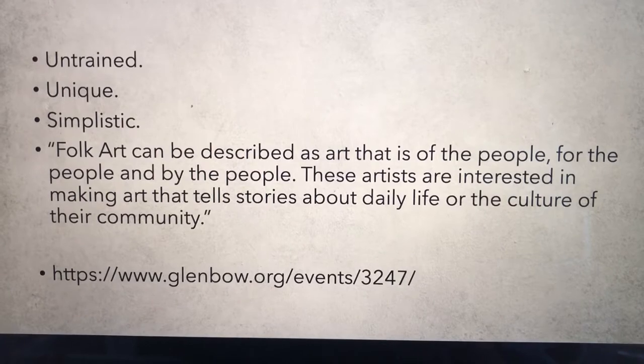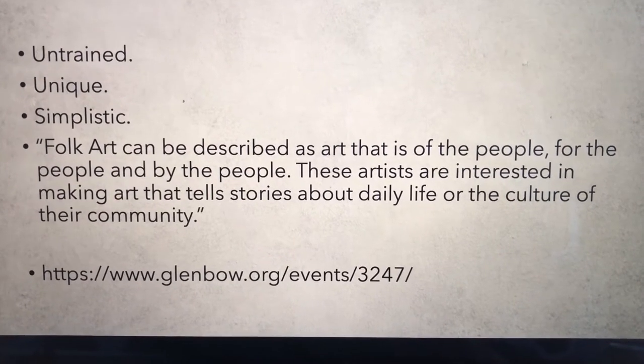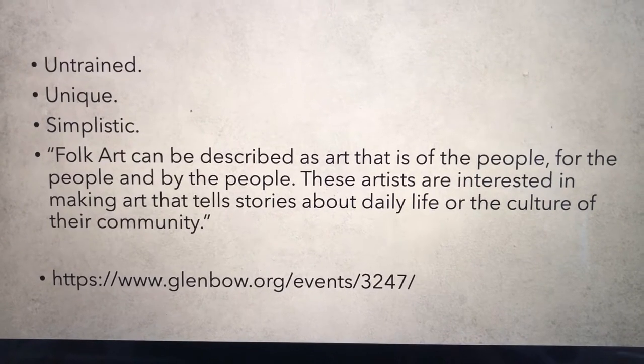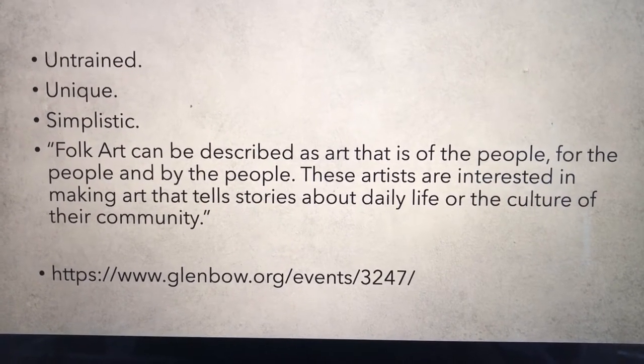Folk art can be described as art that is of the people, for the people, and by the people. These artists are interested in making art that tells stories about daily life or the culture of their community.